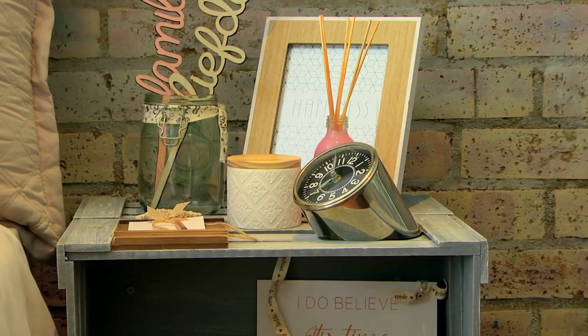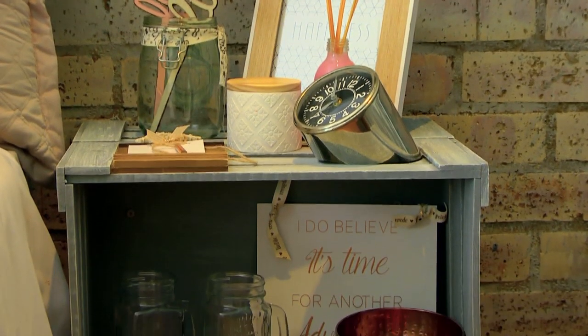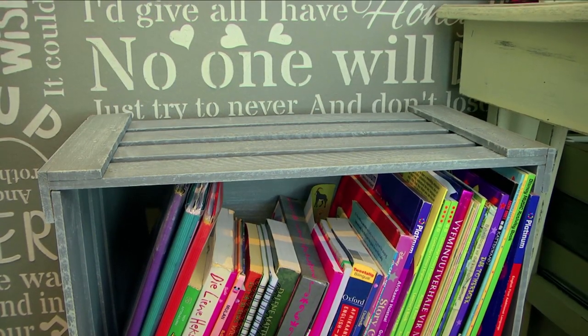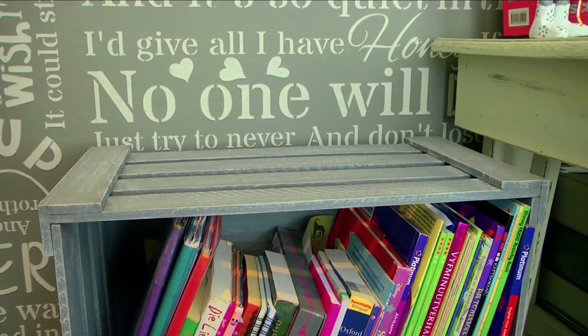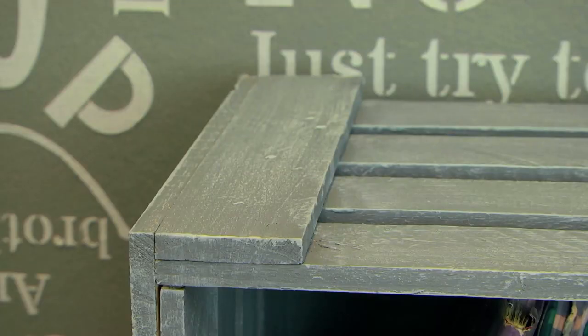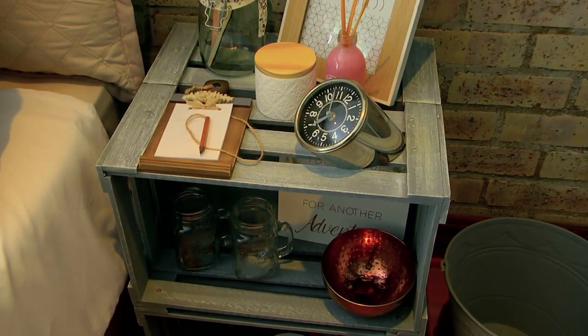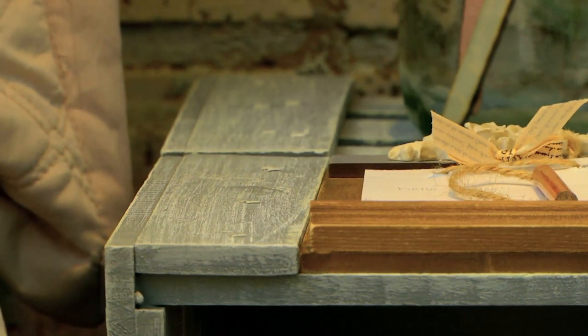Next I bought some old crates and transformed them into a bed pedestal and a bookshelf. I used Cement Grey and dry brushed with Cloud White — very cost effective. She has a bed pedestal and a bookshelf that didn't cost a lot and it looks stunning.